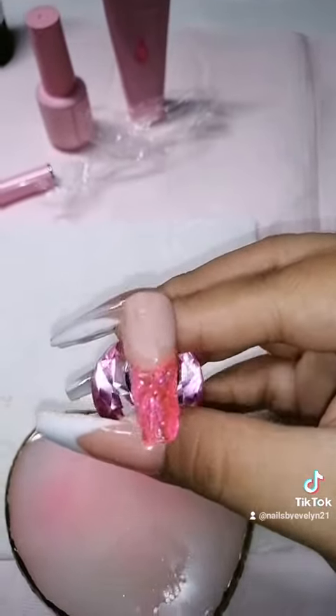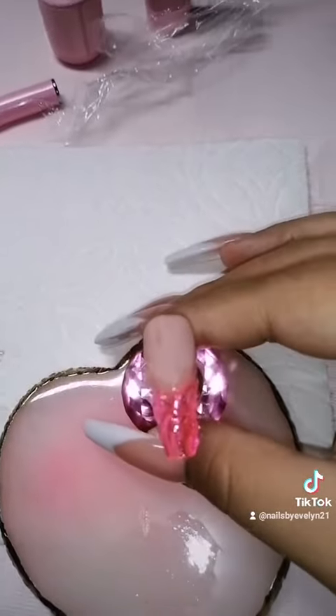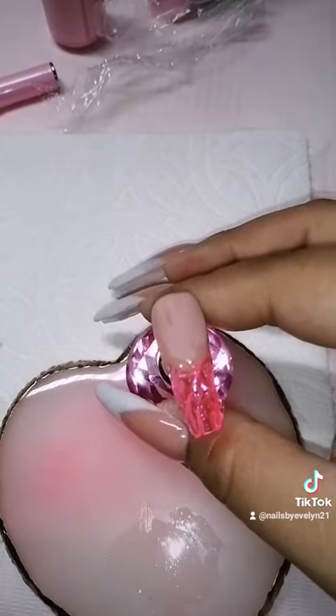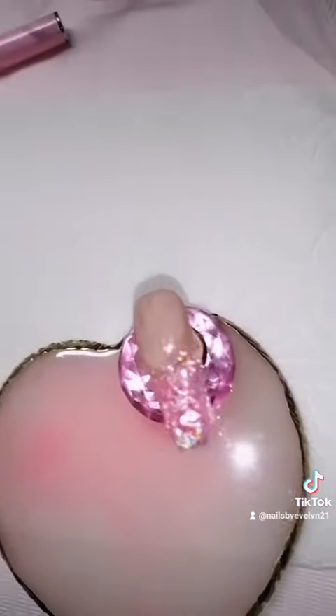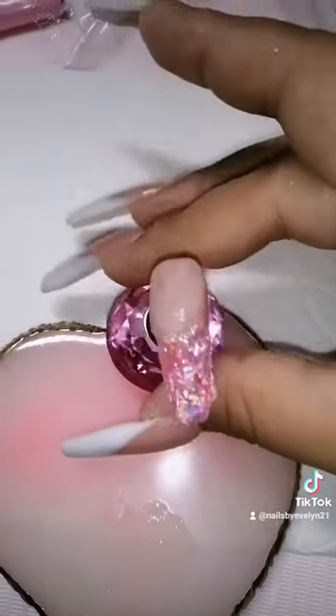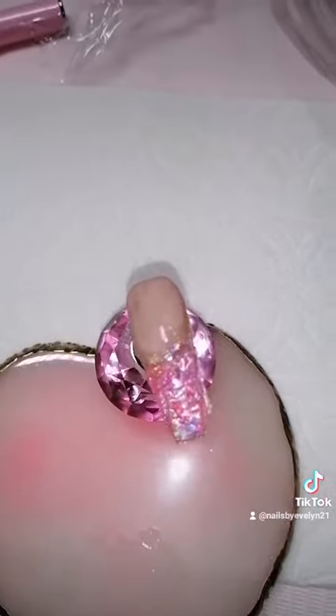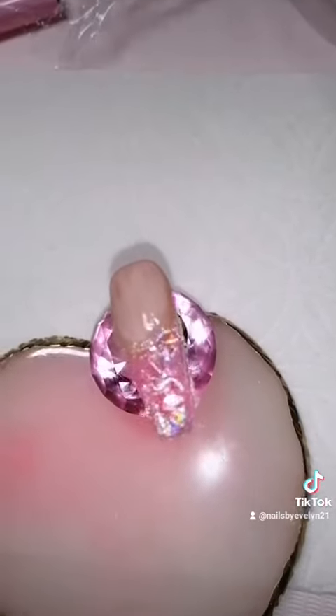I'm thinking about whether to do a pearl color or even gold. I have a bunch of colors so I'll see. Okay, I ended up putting this holographic powder on it, and now I'm just gonna put some more pink on top of it — just a tiny coat — and then I'll show you after.